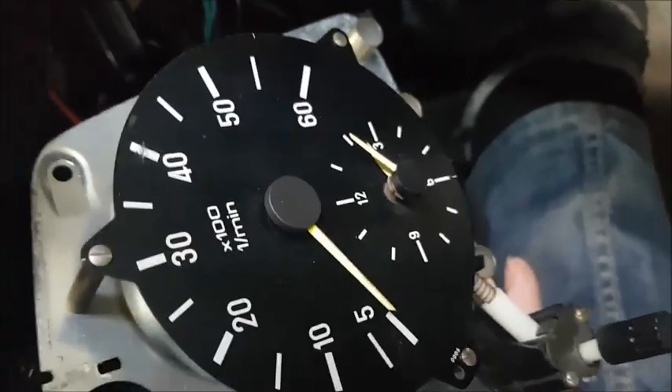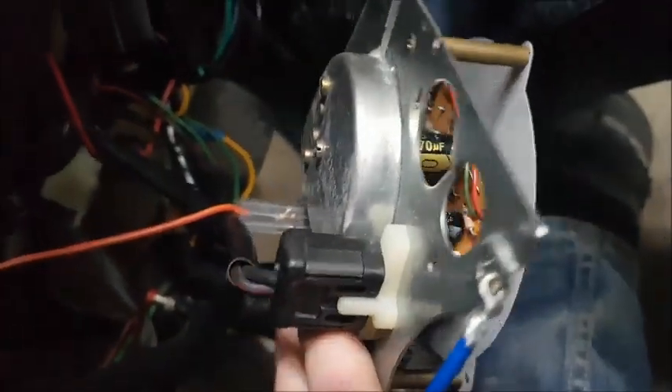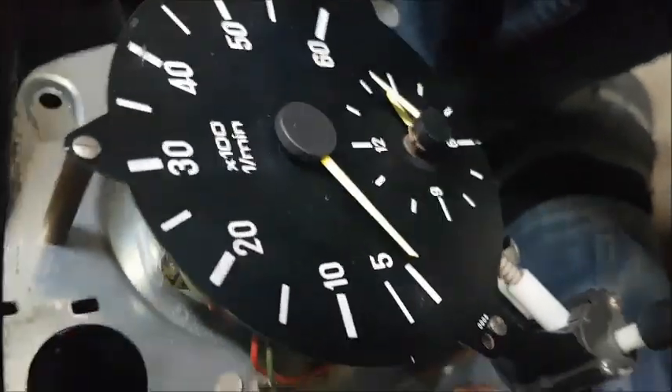I've connected up the tach, brought it out, given it a good grounding connection with the wire at the top, and connected everything at the back all nicely. The clock works and the tach is done.